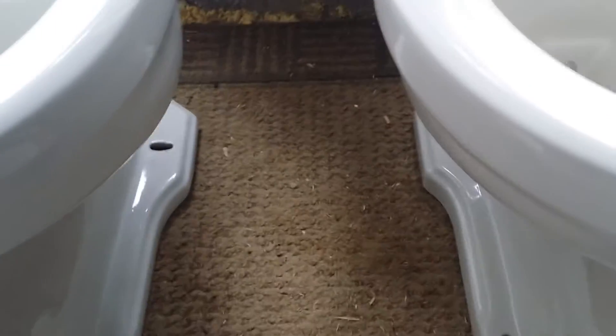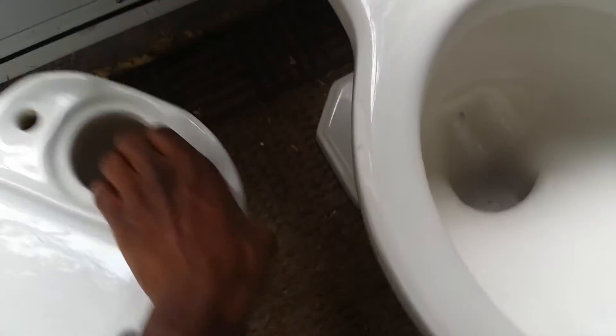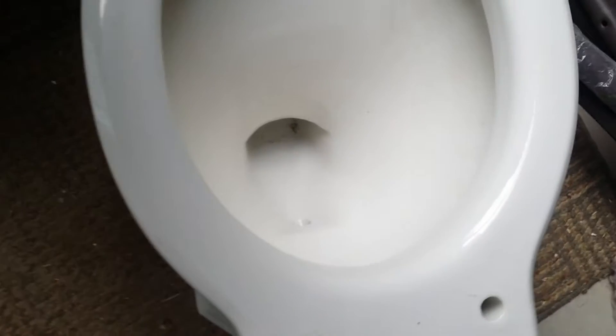Now I'm going to try to turn them around, because I noticed there are some differences at the back. I noticed with the 1952 one, the siphon jet hole is shiny — there's gloss inside the hole, in the siphon jet. But then the 1956 one that I have, there isn't.